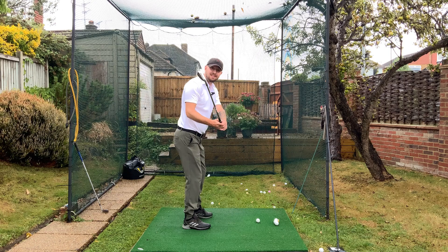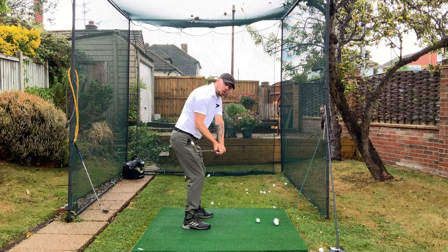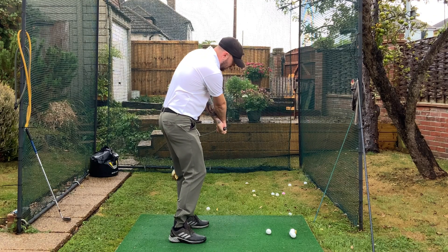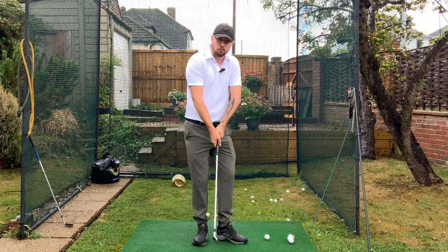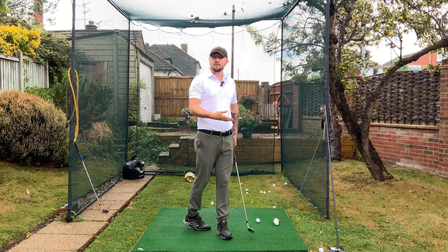Let's say you're open in the downswing — you would have to do something to close it coming into impact. So we see a lot of people might just stall out their body rotation and flip the hands quickly to square the club face, or we may see them have a nasty early release move. That will then get that club face to point more down to your target and close the face.